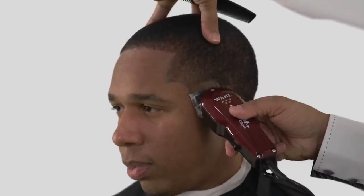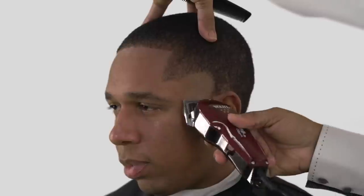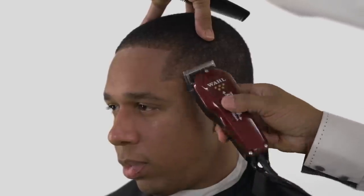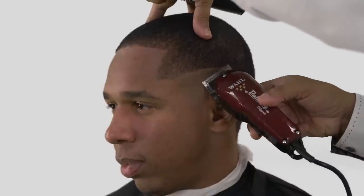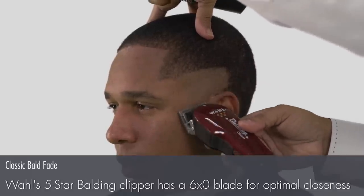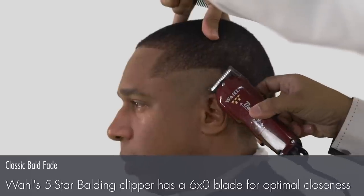With the 5-star balding clipper, cut up to where you want the fade to begin. This is called the line of demarcation. Stretching the skin, especially around the ears, will give a close, tight cut. Remember to use your mirror to gauge balance and evenness.